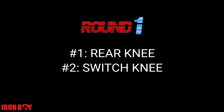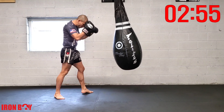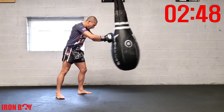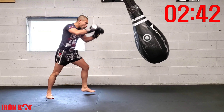Starting off our first round with rear knee, and halfway through we'll switch to knee. Push the bag with your rear knee — stop the bag with your knee, extend your hip all the way forward, up on the ball of your foot, chin down, core engaged, extending.